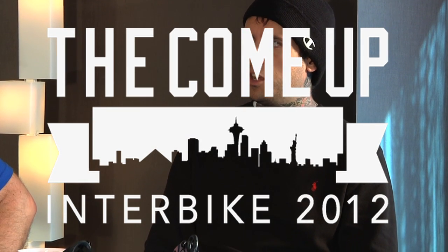This is the TCU-TV Alienation episode. We've got Rob and Zach from Alienation here. Rob, do you want to show us this new product that you guys are unveiling?